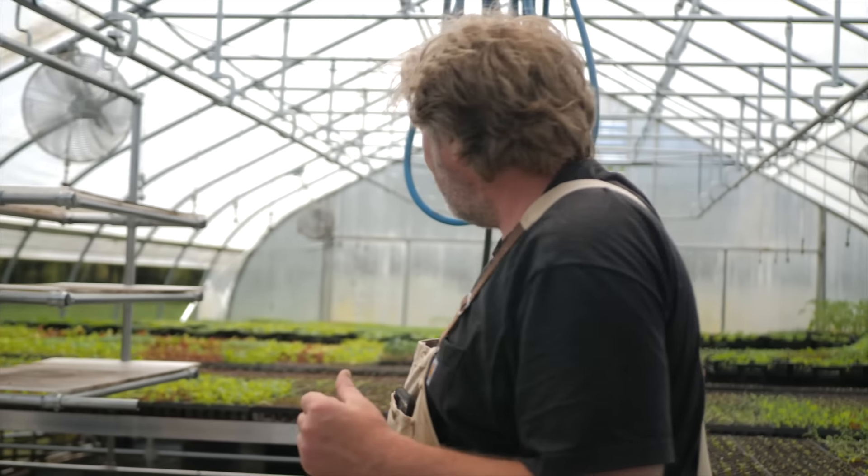Welcome to Neversink Farm. This is the tomato webinar, and this is our prop house. This is where we start all of our tomatoes. Tip number one is to start them early, and the best way to do that is from transplant and pot them on. I'm going to show you what I use to do that.